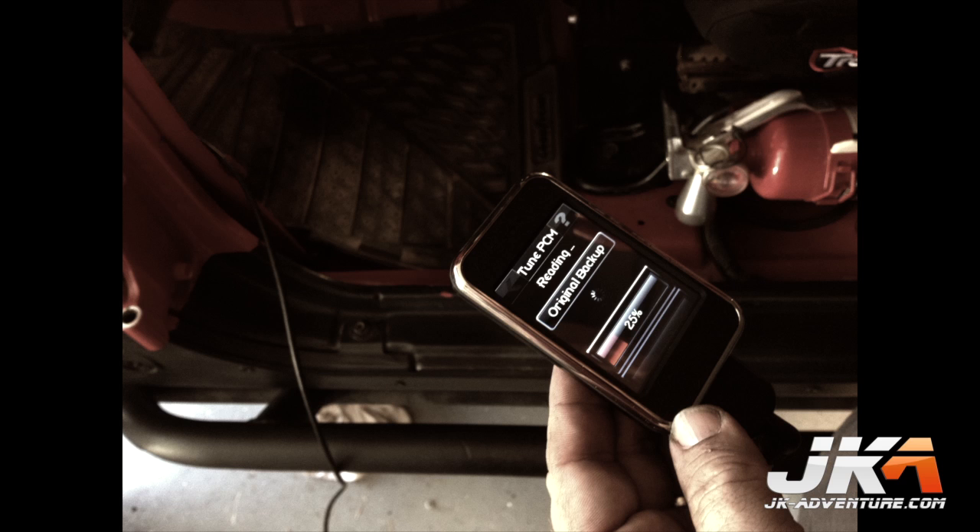The first step in the installation process is to flash your computer and send the file to Magnuson so they can create the proper tune for your vehicle. Please refer to the instructions for how to do this.